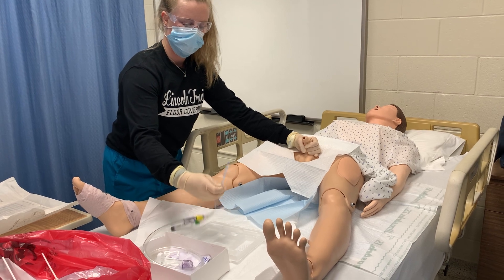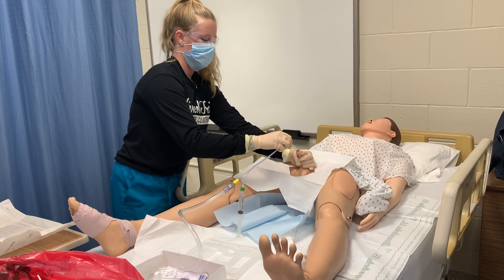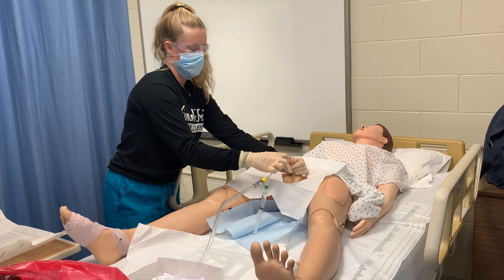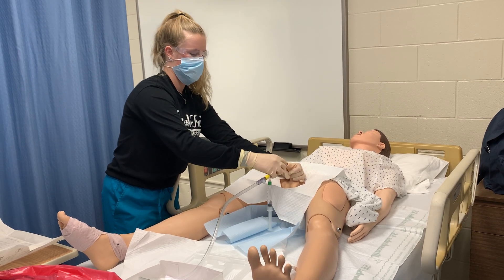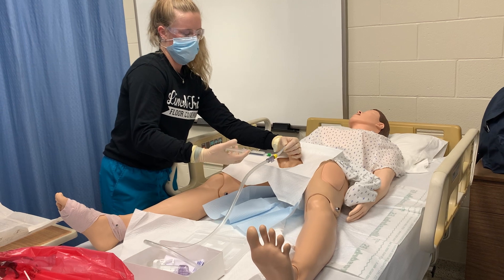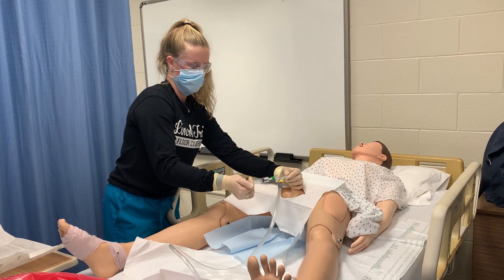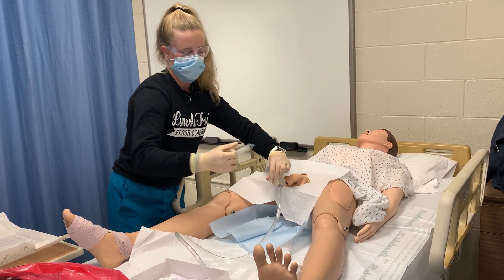I'm going to take my lubricated catheter and insert it into the tip of the penis into the urethra. I'm going to insert it seven to nine inches, and when I see urine flow I know that I am in the bladder. After seven to nine inches, I'm going to insert another one to two inches. Then I'm going to pinch the end while I hold it in place and inflate my balloon using 10 milliliters.